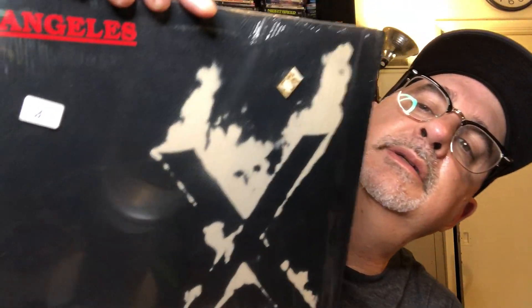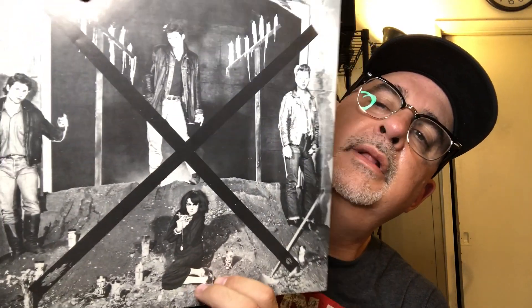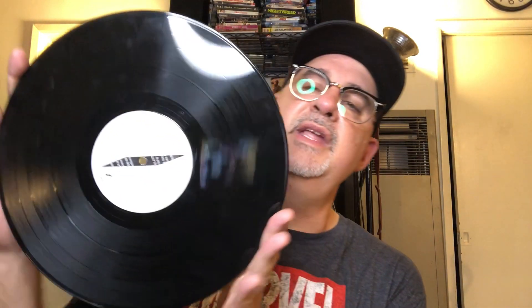Last one, and a great one — it's X, Los Angeles, in the shrink. Look at that, still got the price tag on there. There's the band, Los Angeles. It has the inner in great shape. This album was produced by Ray Manzarek from The Doors. Something unique about this one: the labels were mispressed on the opposite side — so side one's on side two and side two's on side one. Great album, great band. X. Los Angeles is on here. Something you should always listen to is X — they are a great band.